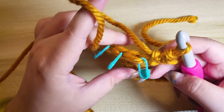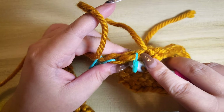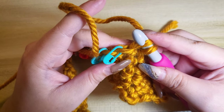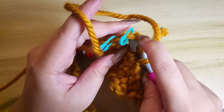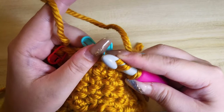To do the Triple Invisible Decrease, we are going to insert our hook to the front loop only of the next three stitches. Let's insert the hook to the first front loop of the next stitch. Now insert it to the second front loop of the next stitch. And finally to the third front loop of the next stitch.